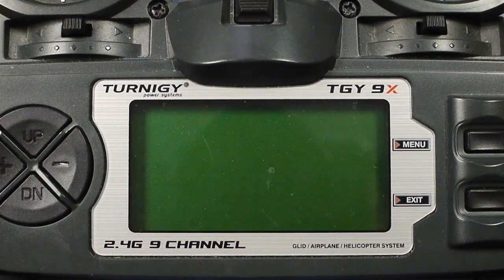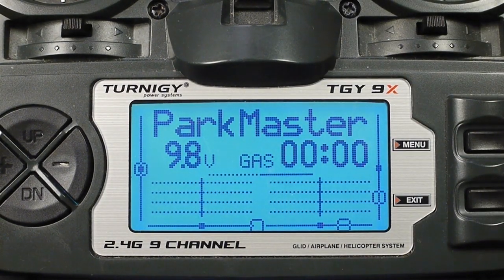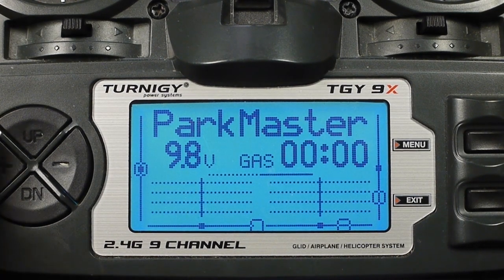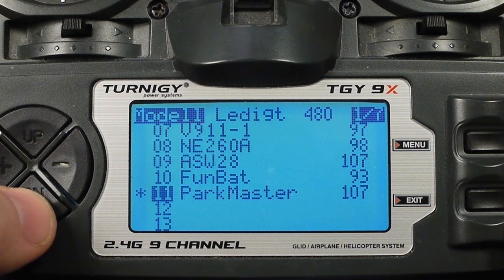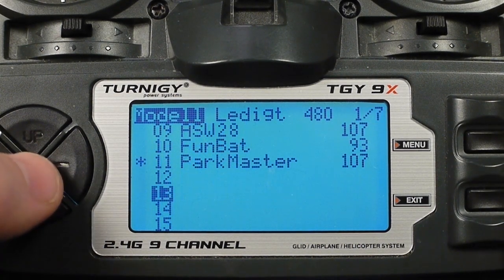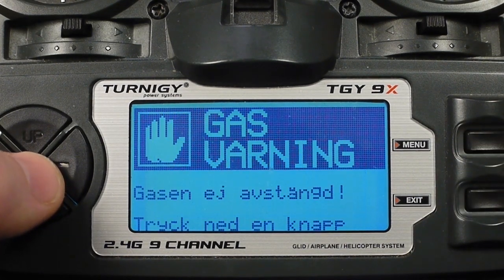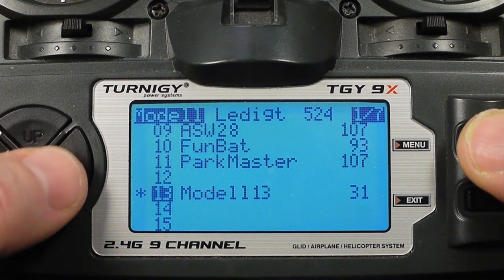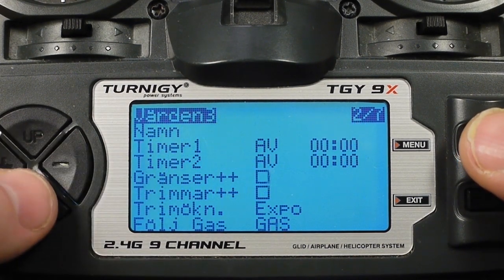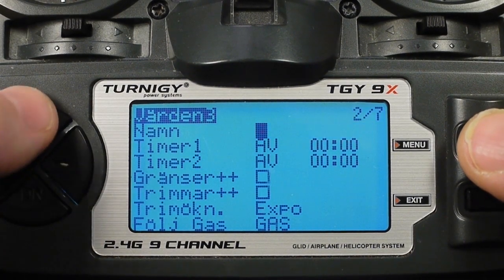I start by setting up the buddy box radio. I'll create an empty model with the default configuration. Long press. I've got 11 models already but I'll make number 13 here. I'll give it a good name — something like 'buddy.'